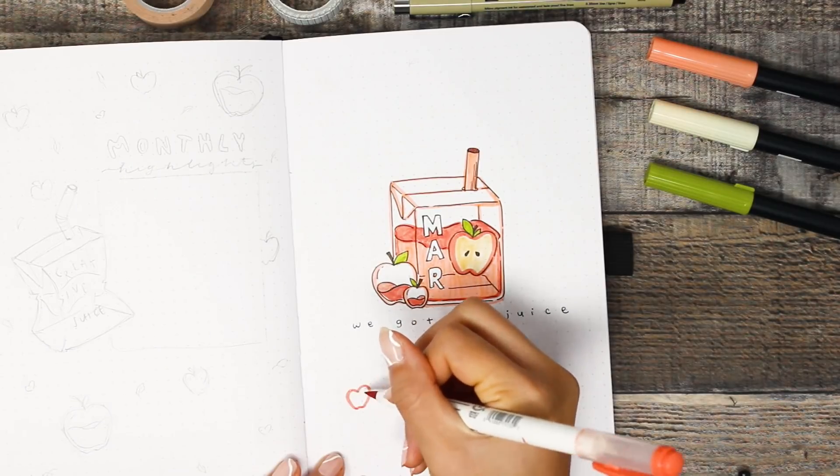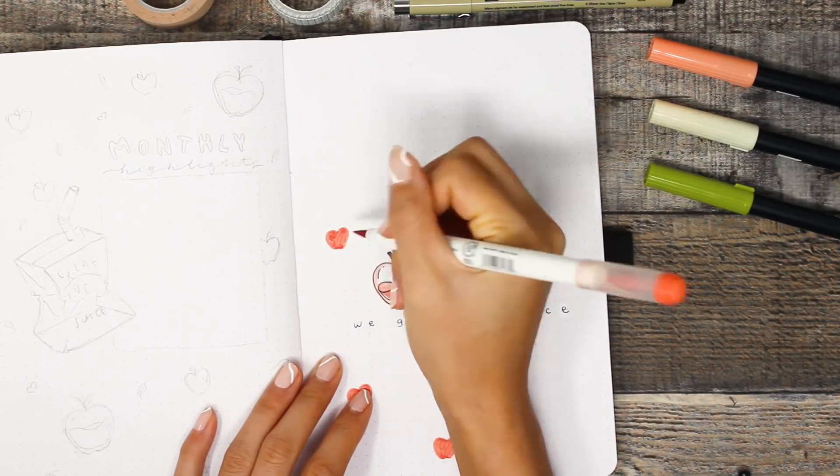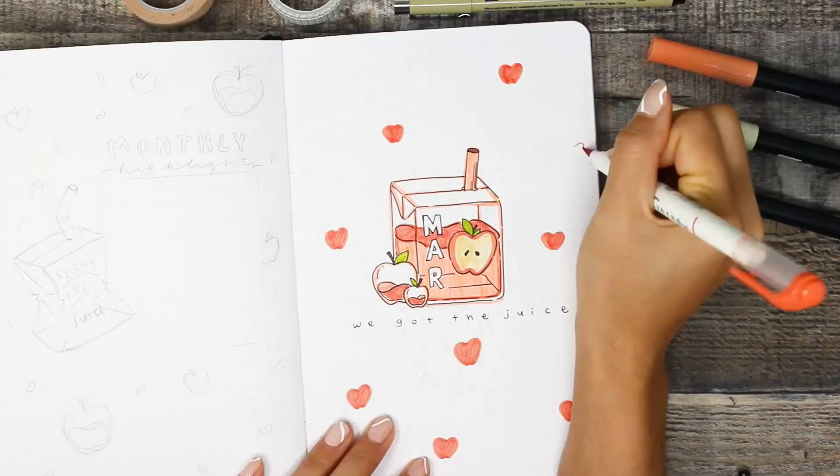To color I'm using my Tombow Duo Brush Pens — of course, what's new — and also a Mildliner brush pen. It's the only Mildliner brush pen I own and I bought it specifically for the color. And again, me being a very extra person, I could not just leave the rest of this page alone and blank.